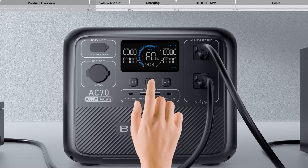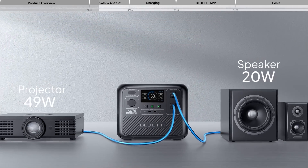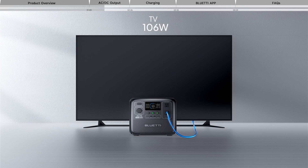Press and hold the power button for two seconds to turn off. Then simply press the AC button to activate AC power. The rugged 1,000-watt pure sine wave inverter is ready to power your appliances.